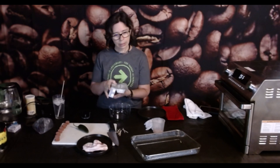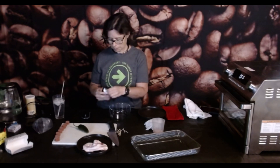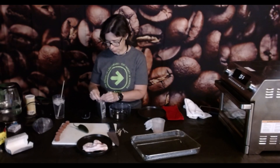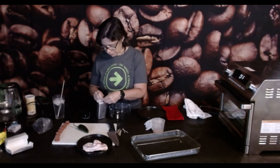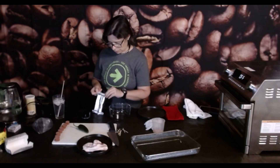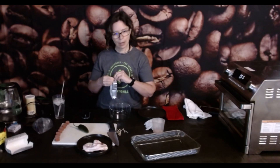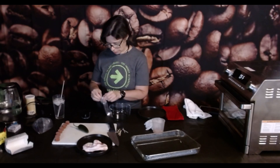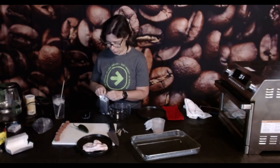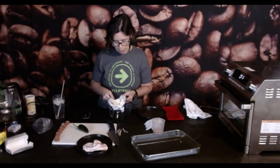Let's get the cream cheese open. This is softened cream cheese — I left it out on the counter. Getting into the cream cheese is always a ridiculous pain. You've got to find where the tin foil has a little bit of an opening so you can get in here and rip it out. So this softened cream cheese, we're just going to pop it right into a bowl.